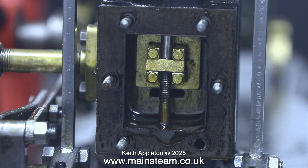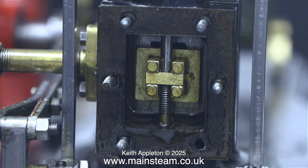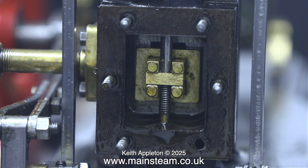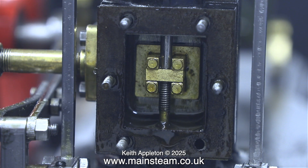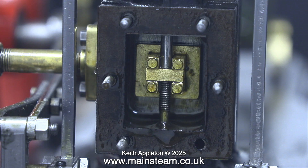And here is the valve. Spot the deliberate mistake. It's fairly obvious now when I look at it, but it wasn't quite so obvious because I didn't really look closely — I assumed the builder had put it together the right way. The valve is not long enough in this position to fully cover the ports all the way, so both of the inlet ports were being uncovered momentarily at the end of each stroke.